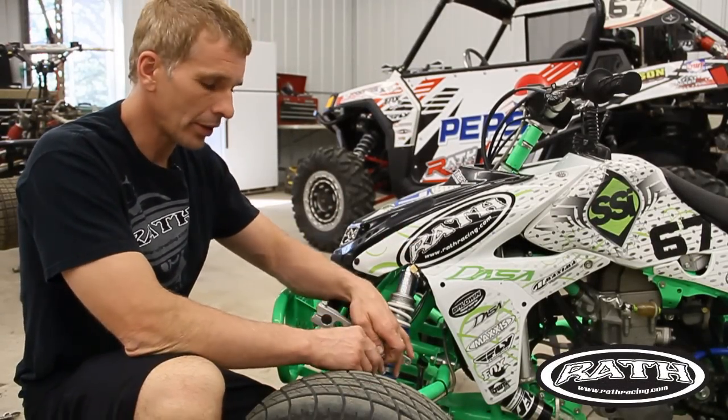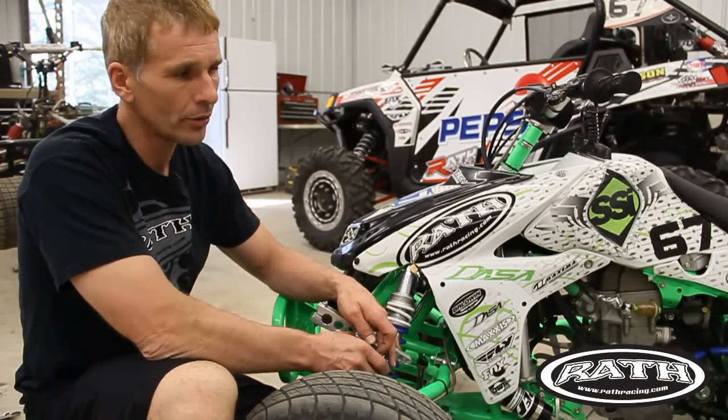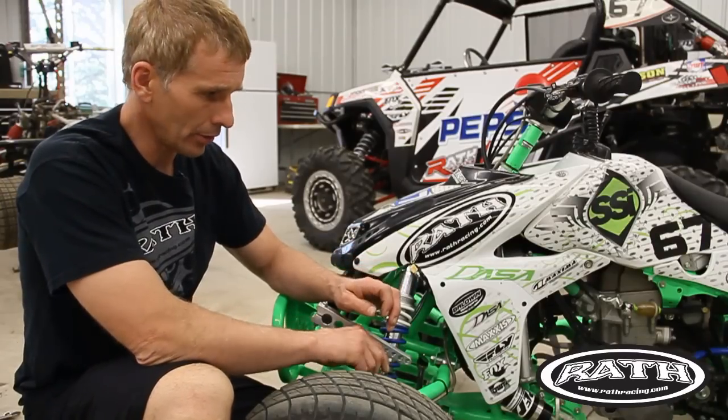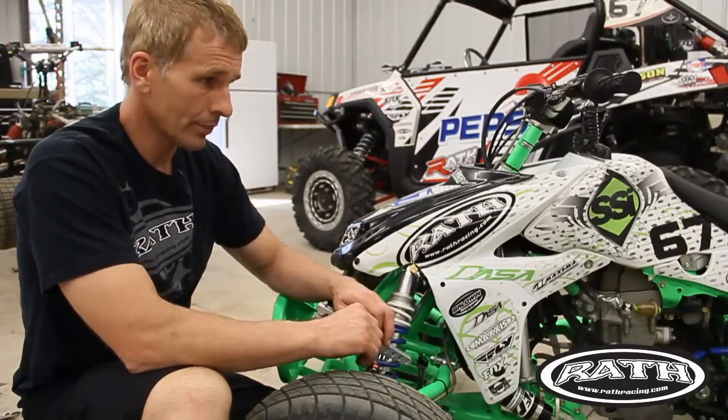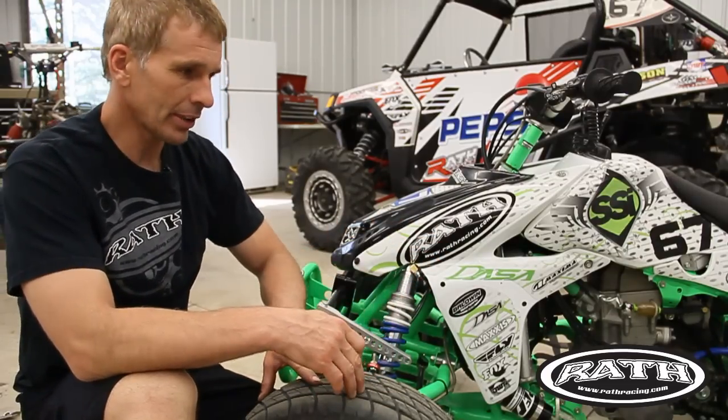I get a lot of questions on the phone: how do I set up my sway bar, how do I know if I have weight in it? You don't need a thousand dollars worth of comp scales to check it. With a nice level shop floor like this, air the tires up to a certain pressure that you want to run.